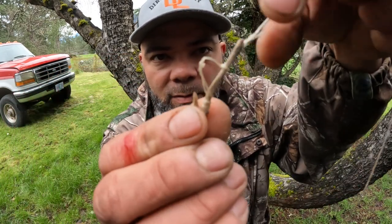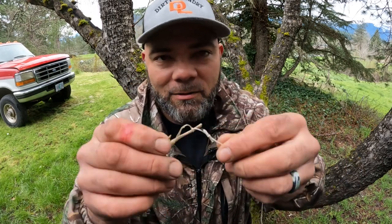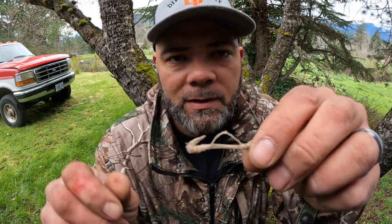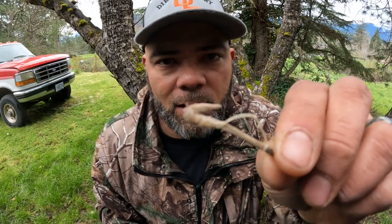One fishing hook with a bait loop out of a useless chicken bone. And we'll go try this one out. I've made lots of bone hooks, never made one from a chicken bone, but we'll see how it works.